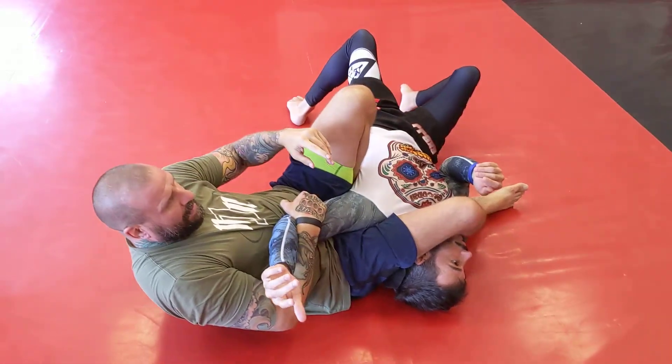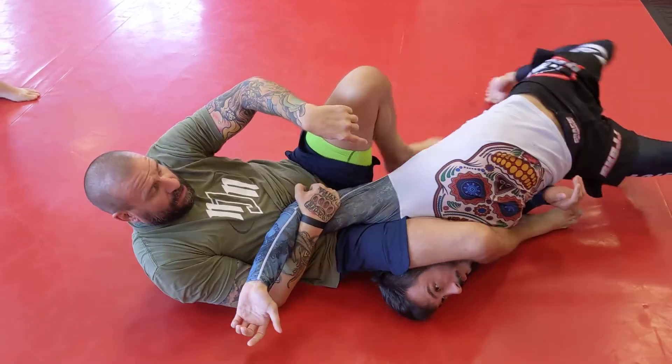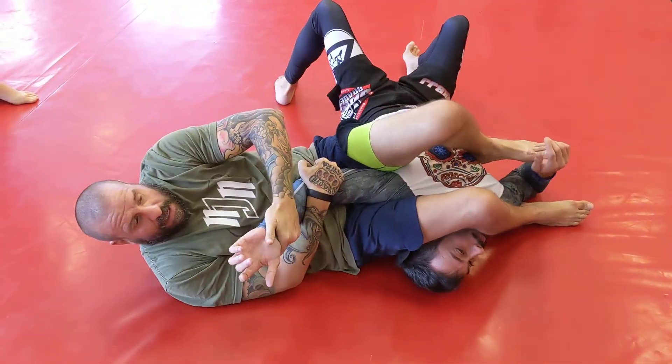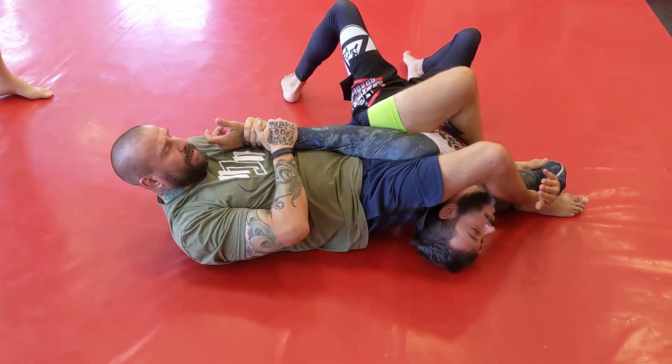The one thing I'm afraid of happening here is him hitchhikering out, because right now he's got that move — he's got the hitchhiker. So I have to quickly bring my leg over before he hitchhikers out, catch him, bring him back, and now I can finish the armbar.